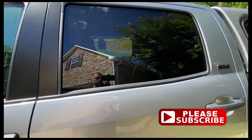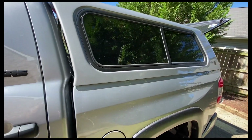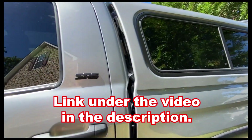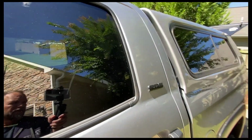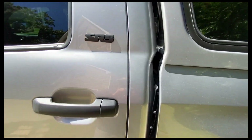Now it does come with one for the rear window of the cab. I don't need that since I have a truck topper on here with mirrored tint — that's a static cling tint I put inside the topper. But if you just had a regular pickup truck without the topper, the rear window would definitely need to be covered. And it comes with that.